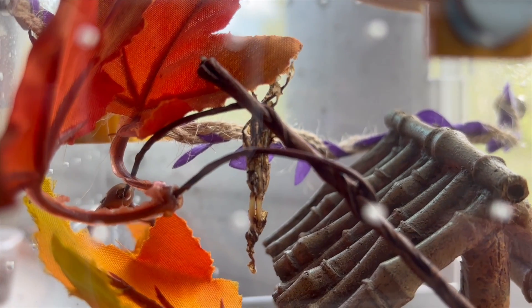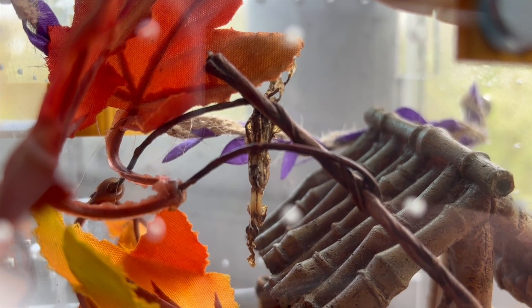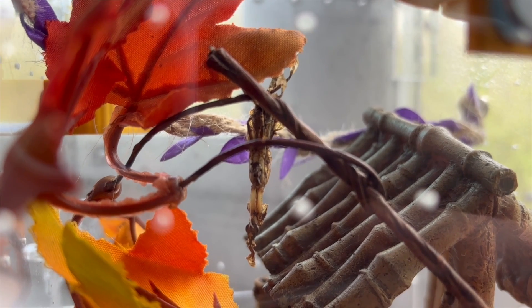Generally your praying mantis is going to molt by hanging from a ceiling or a branch, and they're going to do it upside down. It's the way they kind of squeeze themselves out of their original exoskeleton. It looks a bit odd, but it's the way they do it and it seems to work for them.